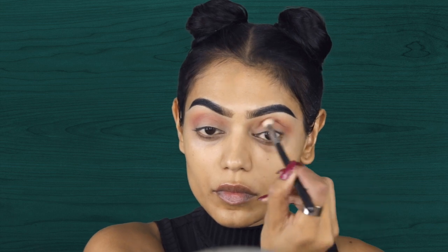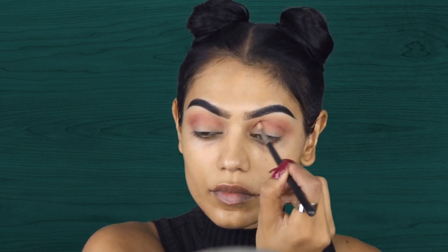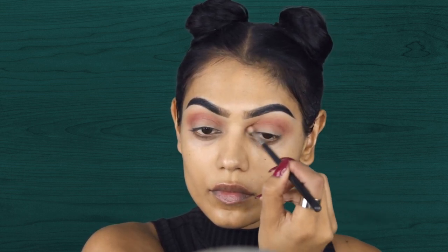I'm just using a big blending brush. Now I am going in with an even smaller blending brush because I want this color to be very red, very orange.